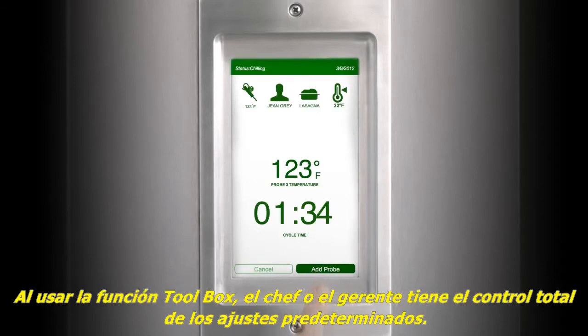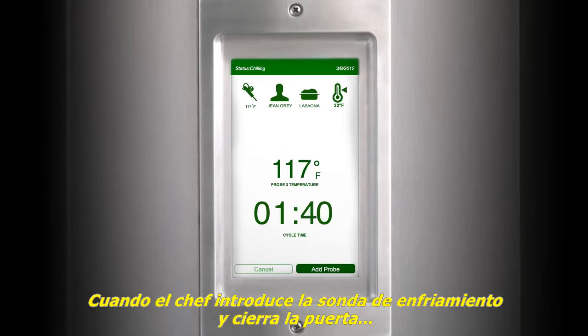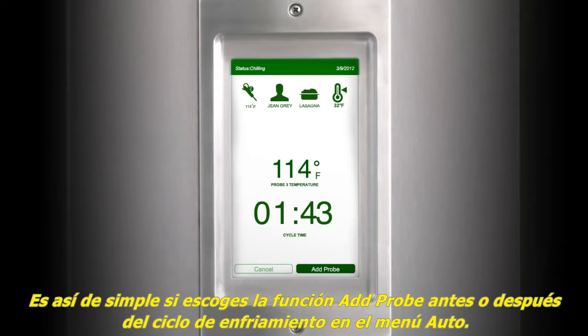Using the toolbox, the chef or manager has full control of default settings. When the chef inserts the probe chill and closes the door, the unit does the rest — it's that simple. If you choose, add HACCP data before or after the chill cycle from the auto menu.